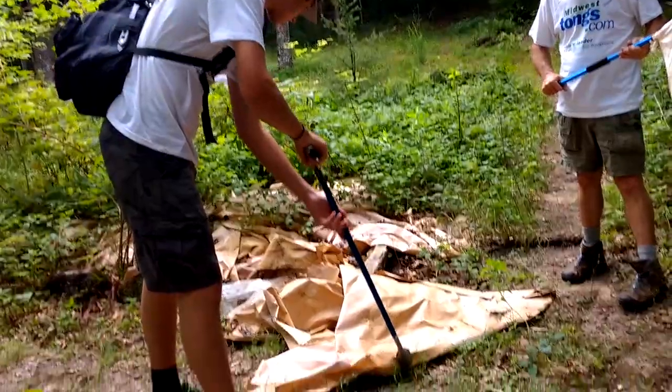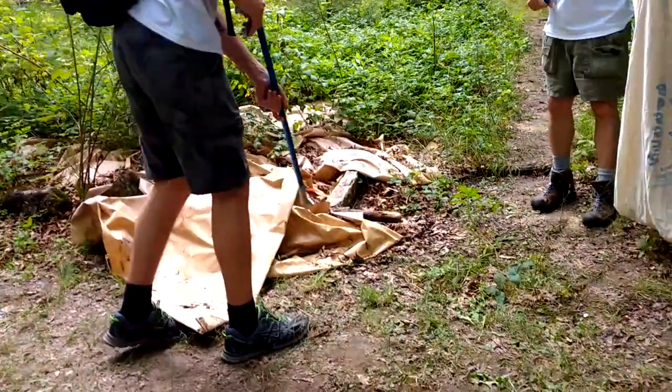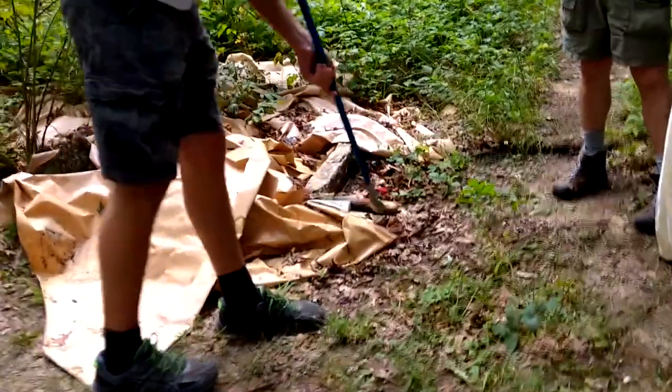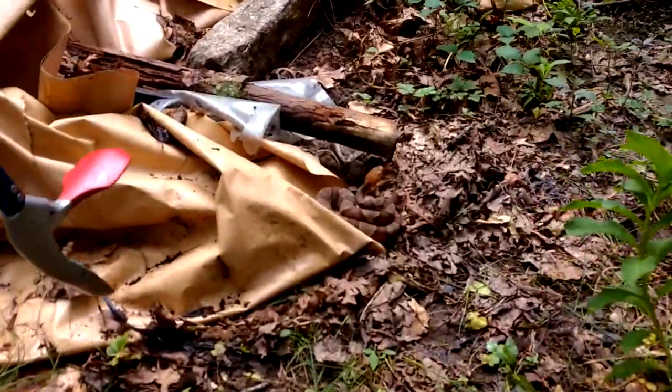They said it was under this tarp. There it is — beautiful. You should zoom in on this copperhead before Pierce picks it up. That's a beautiful northern copperhead. Perfect pattern. Gorgeous.